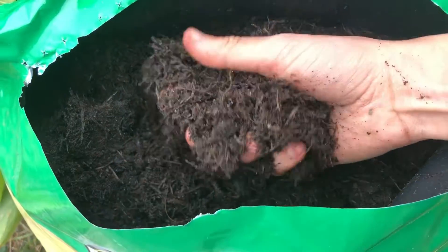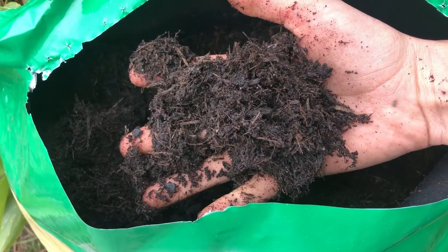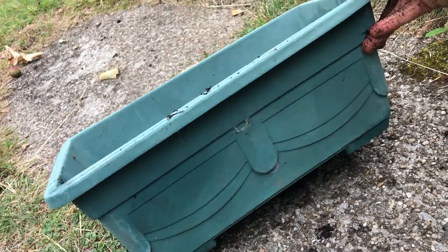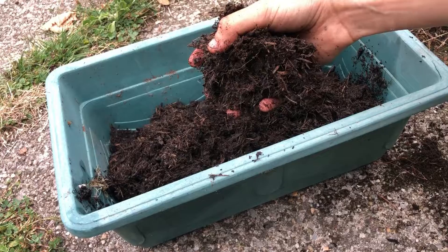To plant out chives you will need some compost and you'll also need a pot. I'm using this long pot as this is perfect for a windowsill. You can even grow chives indoors if you only have a balcony.